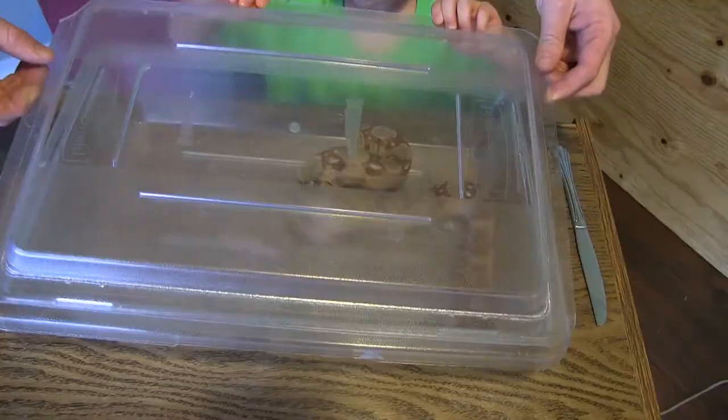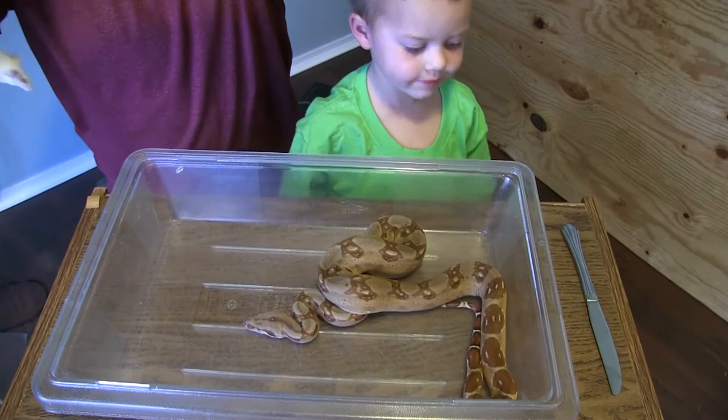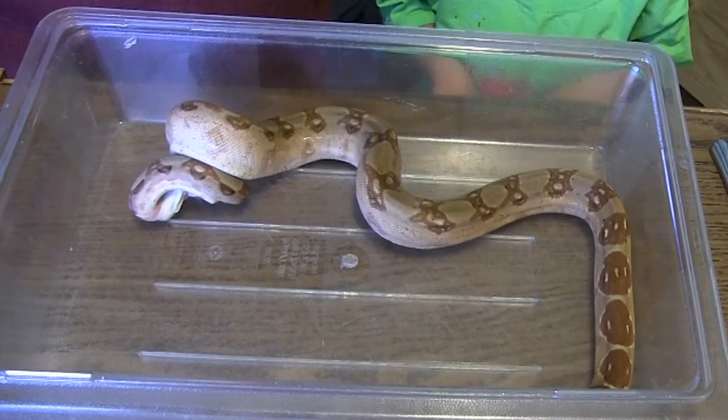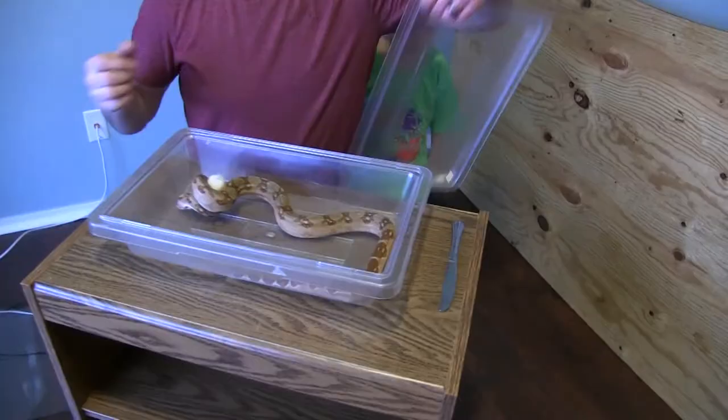I take the mouse and try to put him in — especially with this red tail, she is fast. She just hits it right in the face, and then you don't really have to worry. Right there, she got him right in the face, so I put the lid back on.